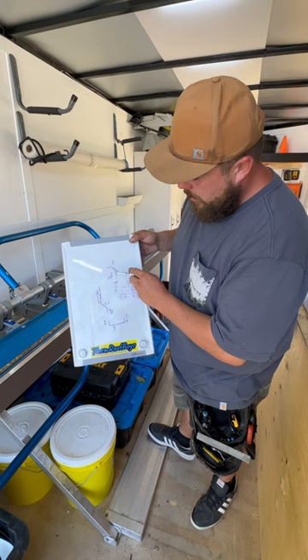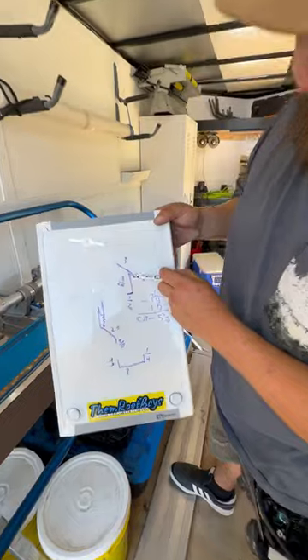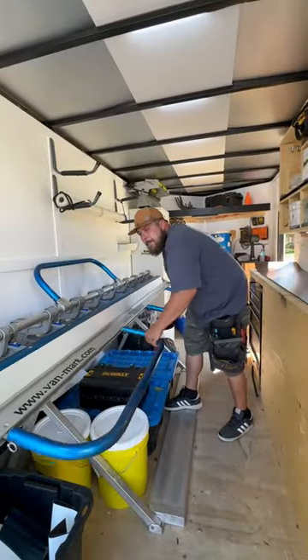Three bends — one, two, and three. You've got to do this bend first, otherwise you won't be able to get back to do this one. 90 degrees.